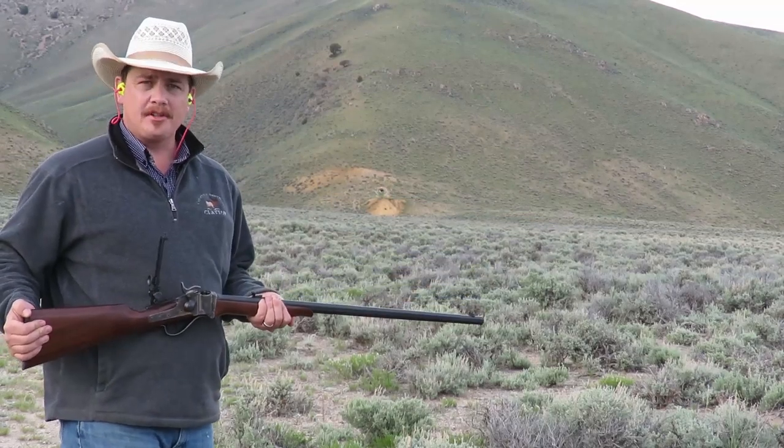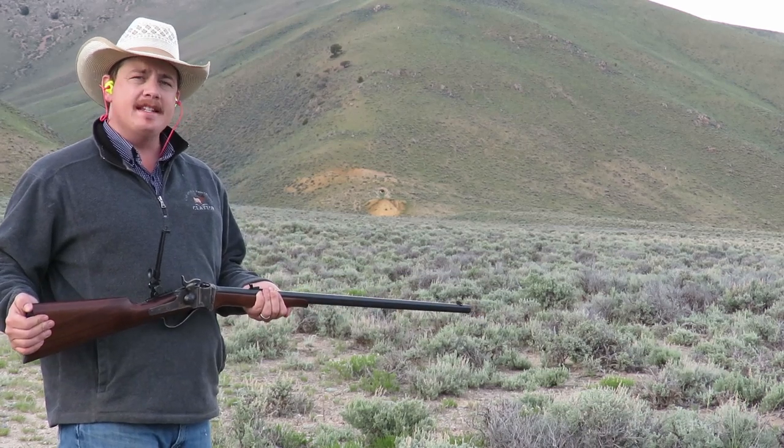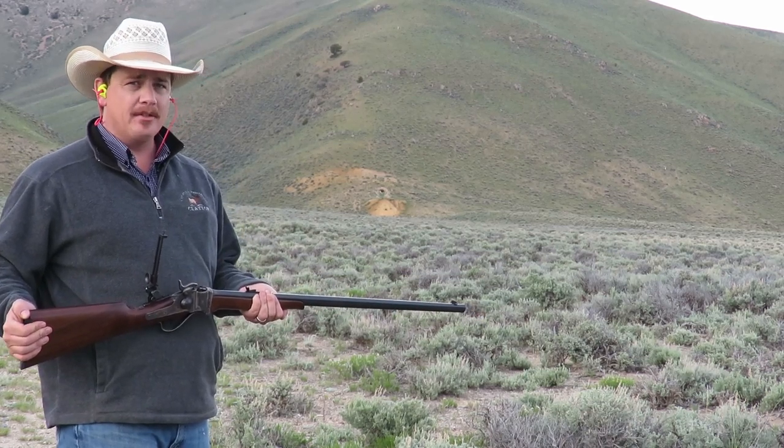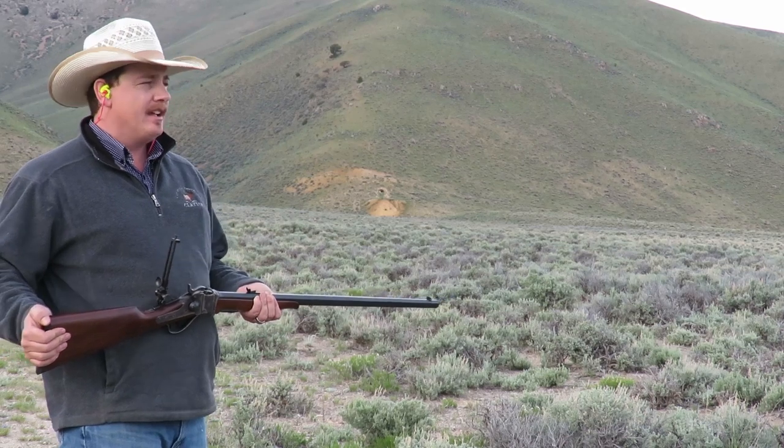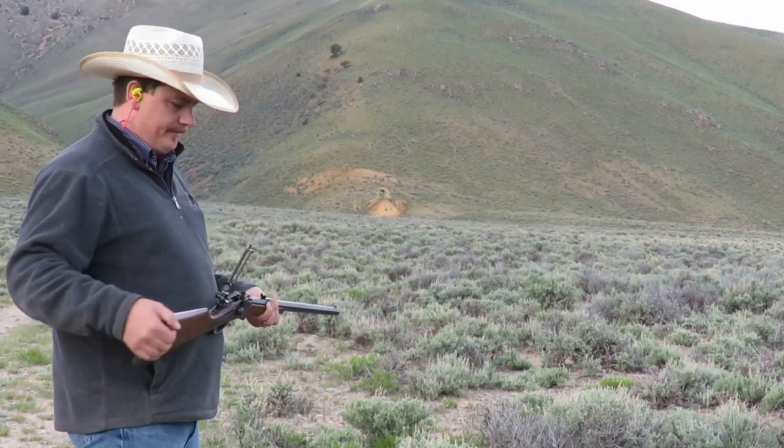Hello folks, this is Clayton Markser from the Adventure Cowboy Channel. Today I'm going to shoot this Cimarron 1874 Sharps Business Rifle in .45-70 at 515 yards with a 20-inch gun, offhand.